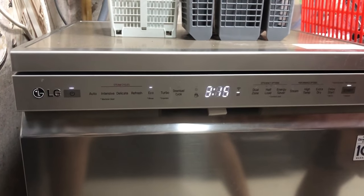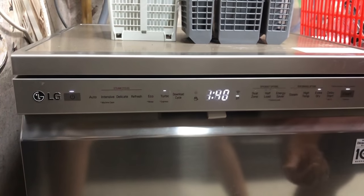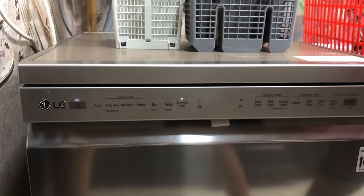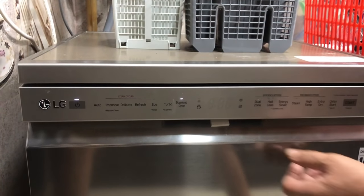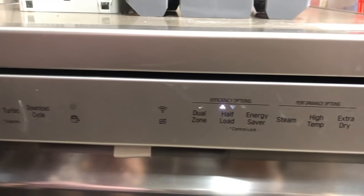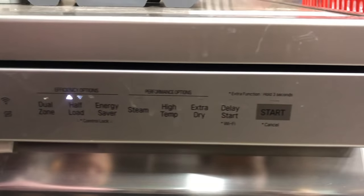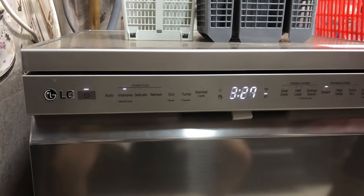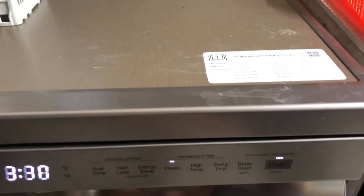If three hours seems like a long time, you have 13 other settings to choose from, including turbo mode which just takes an hour, and there is always an option to create a custom cycle. With every cycle, you may also choose a variety of cycle options. On the left side are the cycles, and on the right side are the cycle options. We first have to select a cycle, then we may optionally select a cycle option for extra tweaking.